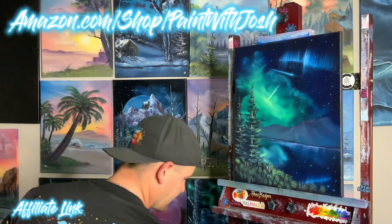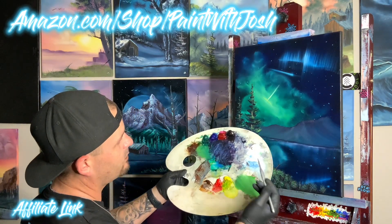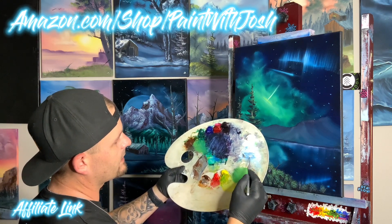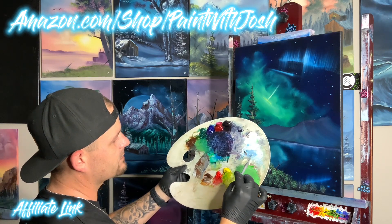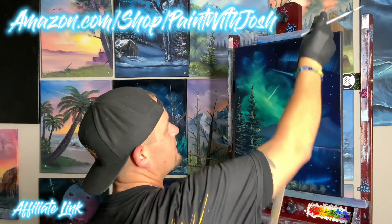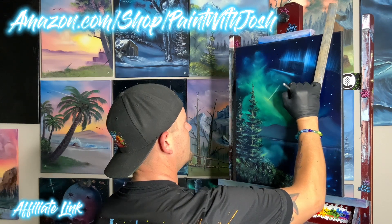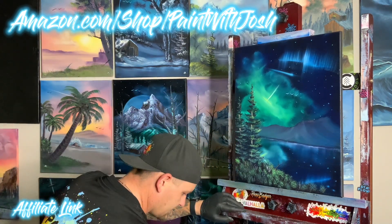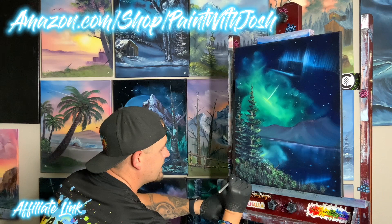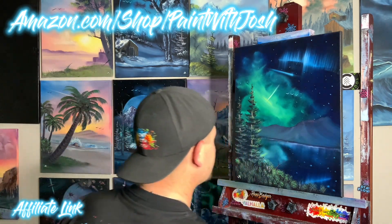Now we're going to add in our birds — a little family. Need a little bit of liquid white, make them sort of off-white bluish, just a little bit off-white so they're not pure standing out in the sky. There they go, flying over here, flying through the sky. Love those little birds. Down here we're going to sign the signature and then we'll be done — and I can take Bailey to the park. Bam, just like that!